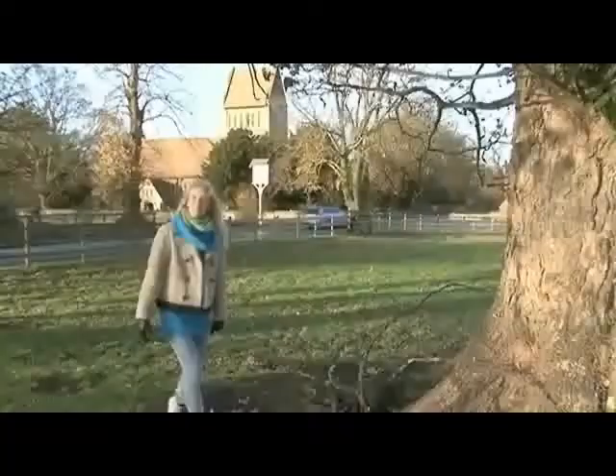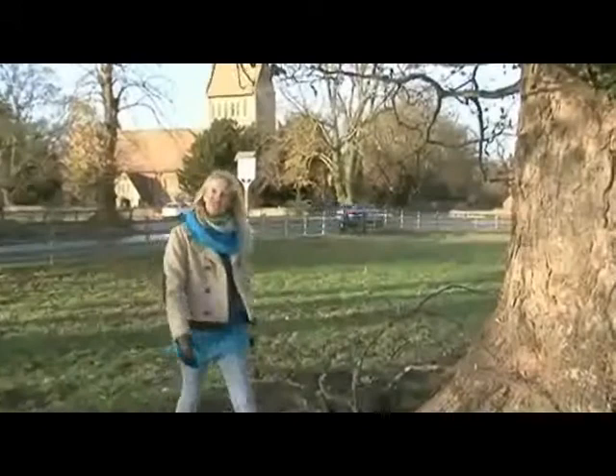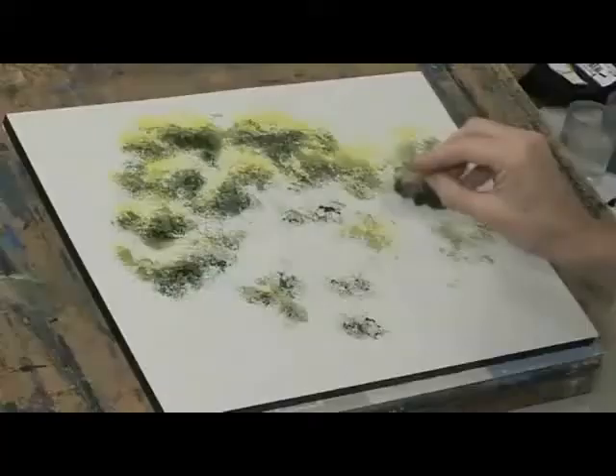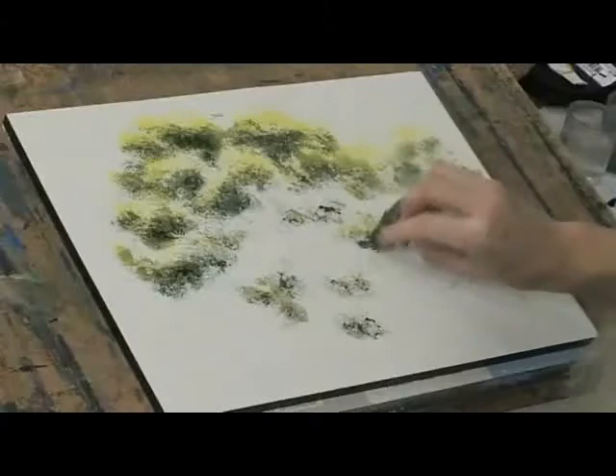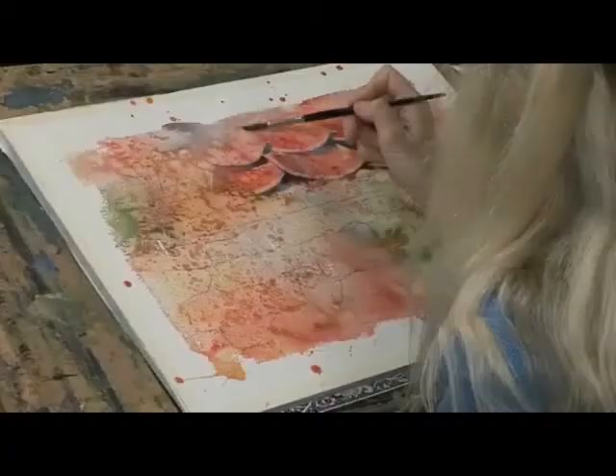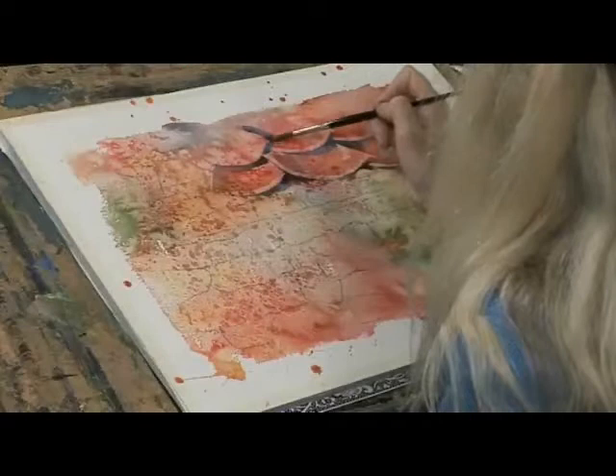This film is about texture. There are so many textures in nature, and watercolour is the perfect medium for interpreting those textures on paper. But likewise, these textures are the perfect inspiration for us to explore what watercolour can do, texture-wise, effect-wise.